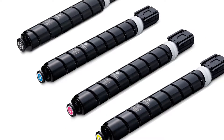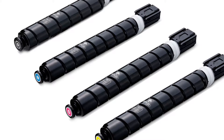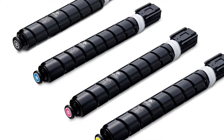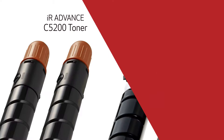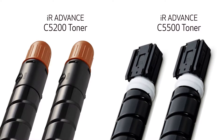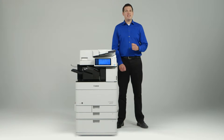The IAP toner bottle design also results in cleaner operation compared to previous bottles, reducing the possibility of spilled toner and soiled hands when replacing. This design also eliminates the traditional orange toner cap, reducing waste and easing replacement.